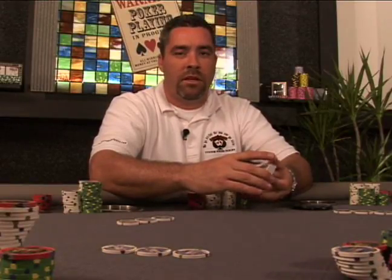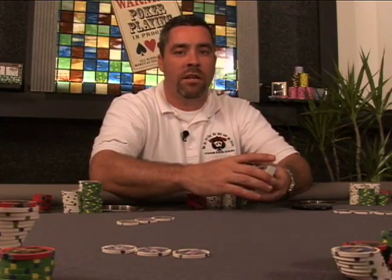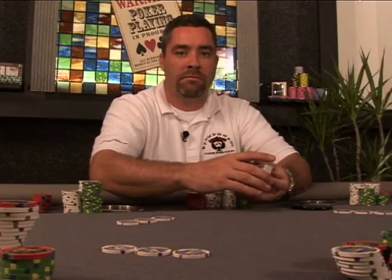Another game popular amongst home games is called Screw Your Neighbor. In Screw Your Neighbor, you're basically just trying to get the highest card that you can in one round so you do not have to put into the pot. Let's look and see how this game is played out.